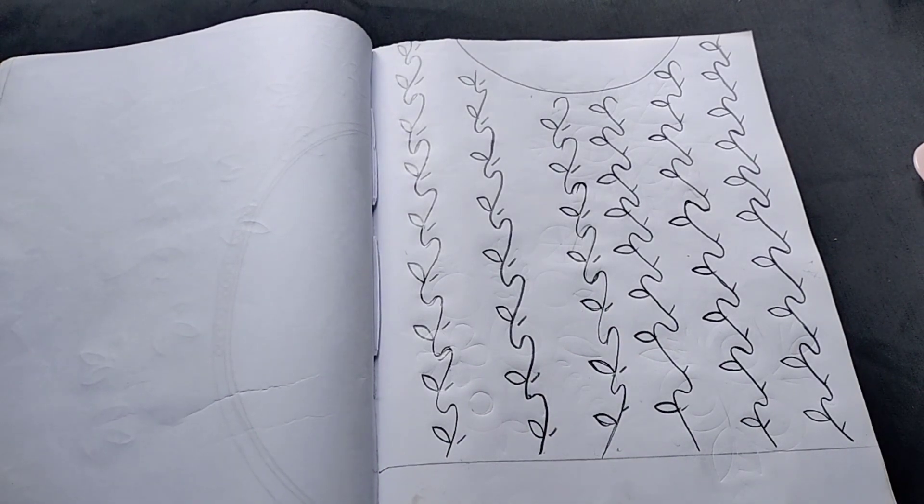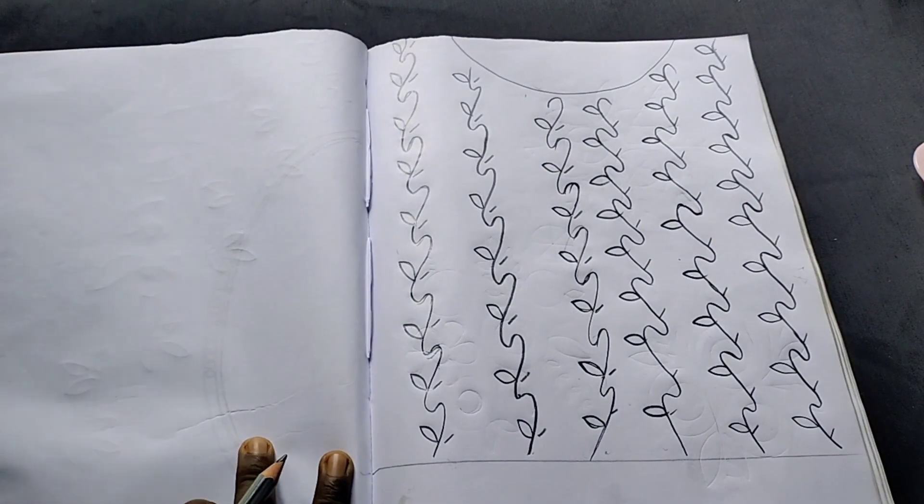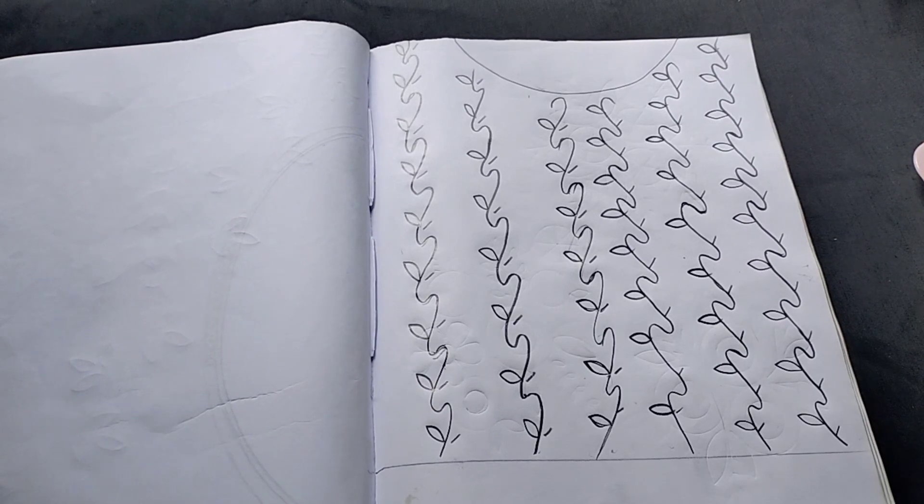We will make a leaf in the center. We will make a shape. Then, we will make a leaf. Then we will make a line. Now, I will show you how to make a leaf and a pattern.